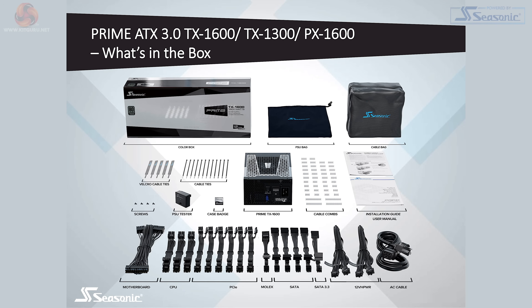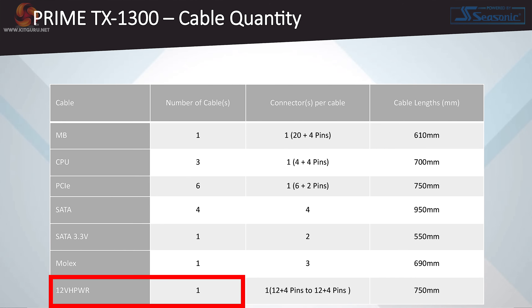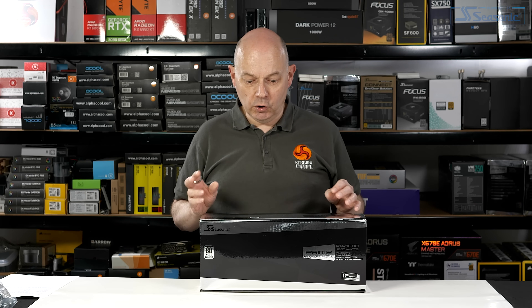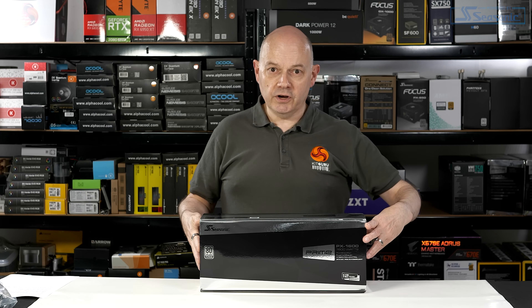The two 1600-watt units — either Titanium or Platinum — externally appear to be absolutely identical. It comes down to the efficiency of the internals. The single 1300-watt model only differs because it has one 12-volt high-power connector, where the two 1600-watt units have two 12-volt high-power connectors. So there's a huge amount in common. Let's open the box and see what's going on inside.